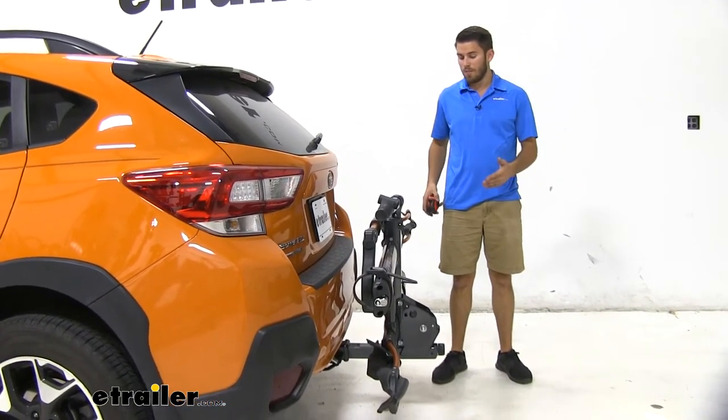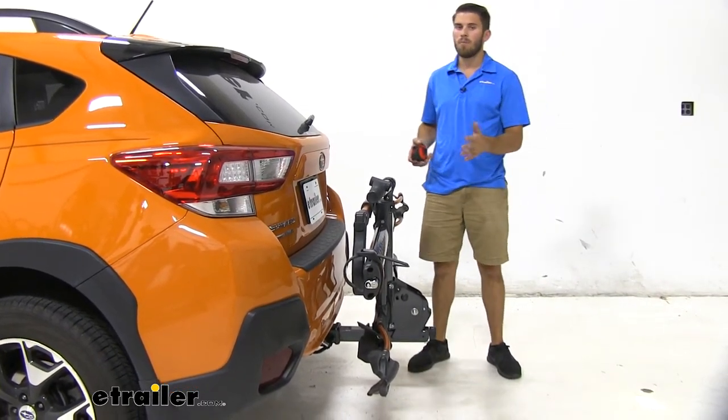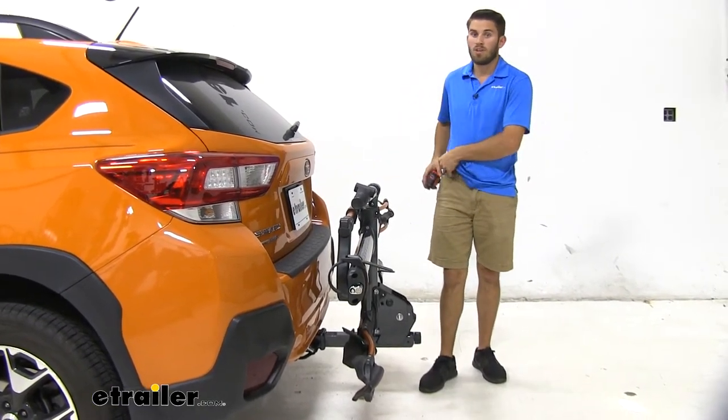So we've taken away a good amount of that space. You want to keep this in mind for any close quarters situations, maybe parking in your garage. If you fold that up, you'll be able to close your garage door — it's a really nice feature so you don't have to remove your bike rack to close your garage door.